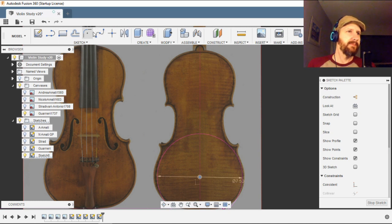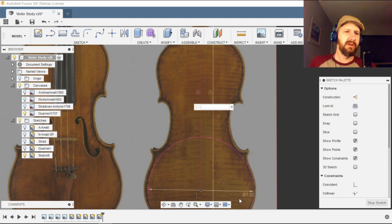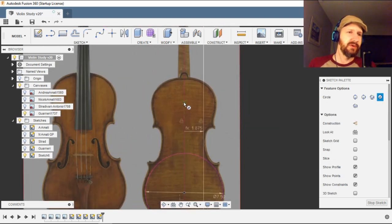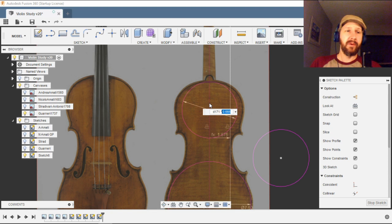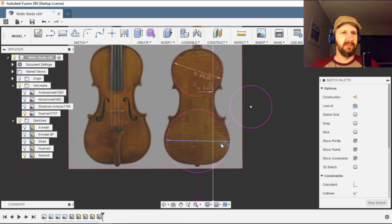First we want to make our C-bout offset. We're going to offset this line here and set the dimension to the lower bout circle divided by four — one-fourth — and you can see it just lines up beautifully, almost as if it was intended that way, because it probably was. We're going to draw two more circles: an upper bout circle and another circle. The upper bout is four-fifths of the lower bout, which is 0.8, and it lines up really beautifully. The C-bout is five-sixths of the lower bout.